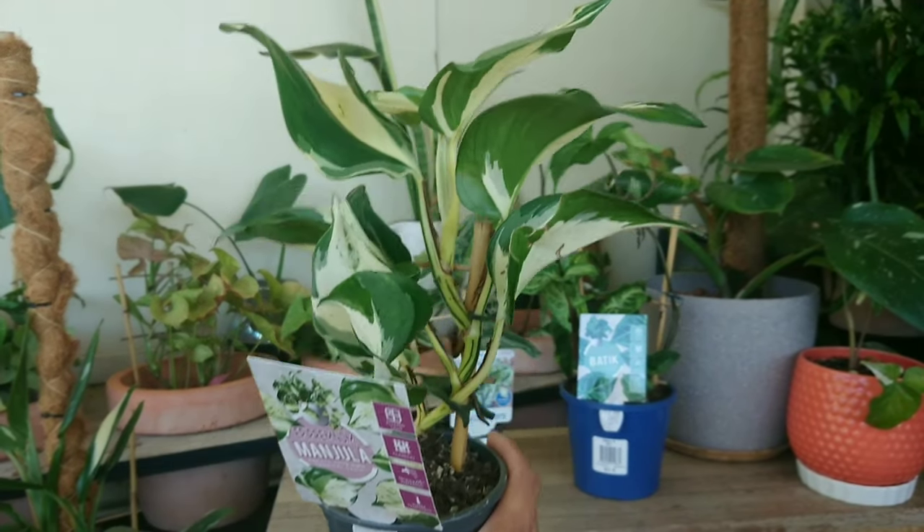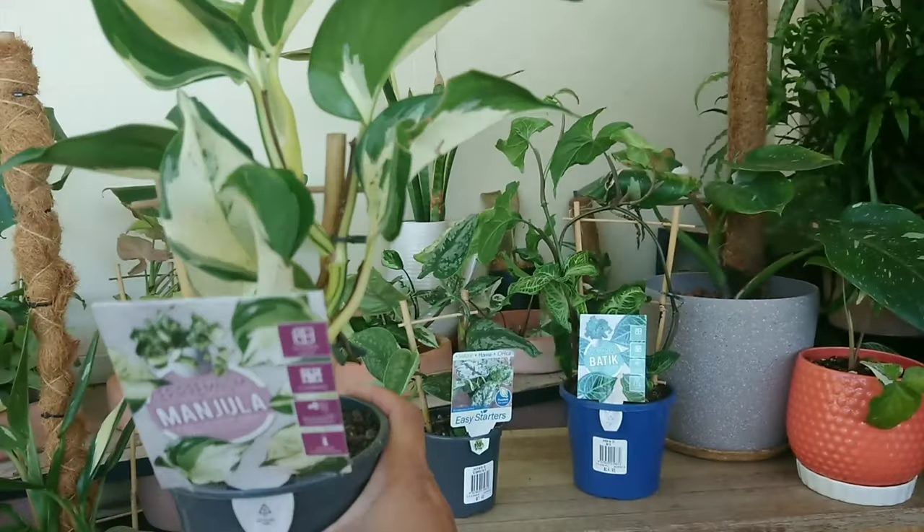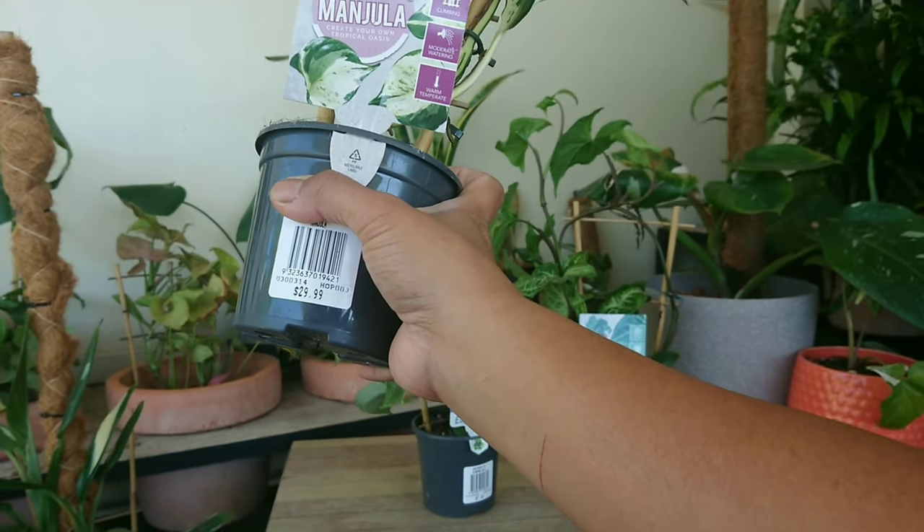As you can see here it's so pretty. Let me do a close-up. It's only $29.99 Australian dollars, so basically $30.00.